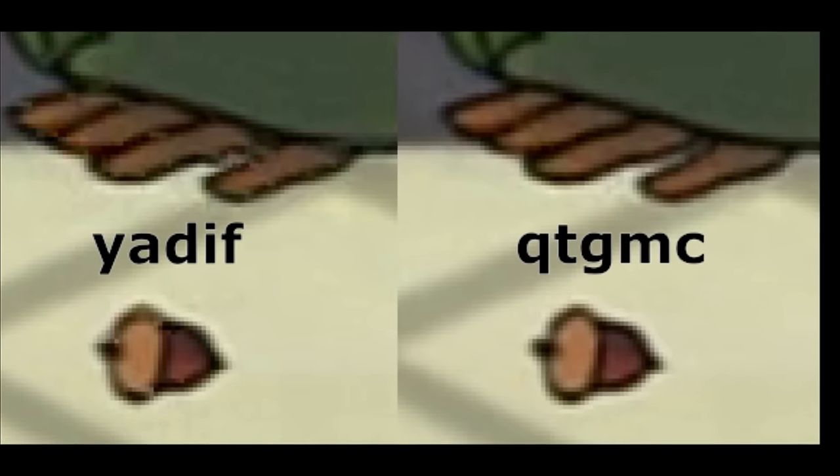But I wanted better. And I did find better, from a free program. To cut a very long and boring story short, everybody online thinks the best deinterlacer is QTGMC.